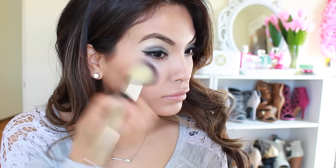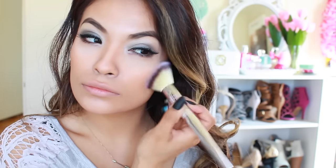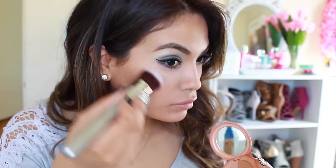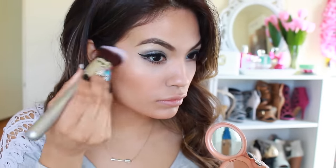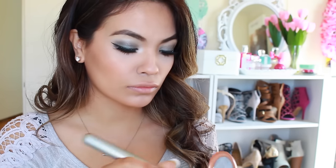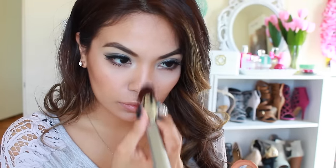Next, for my cheeks, I'm going to grab this Tarte blush — I wanted a color that was very soft so it doesn't take away too much from the bold eyes and bold lip I'm going to apply. Using my IT Cosmetics number 106 brush, I'm going to apply my highlighter. This one is the Stila Kitten Duo highlighter. I wanted more of a champagne-y color, and I'm going to add that to the top of my cheekbones, my cupid's bow, the tip of my nose, and the bridge of my nose.